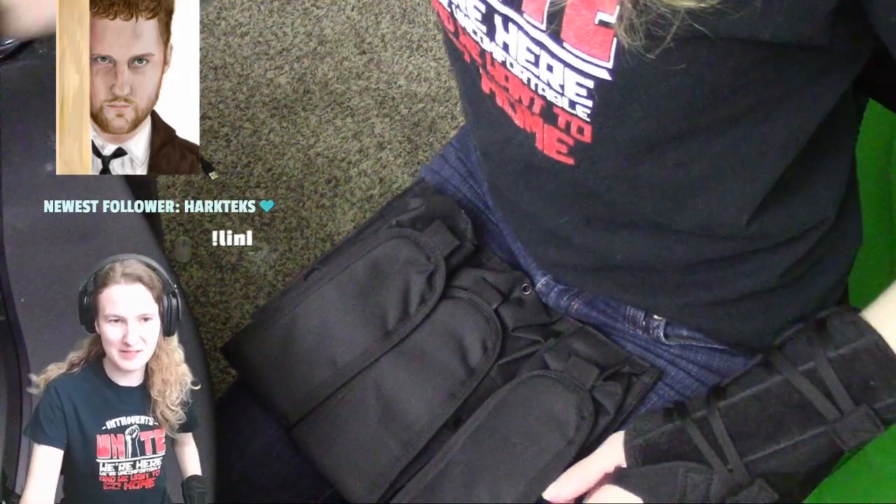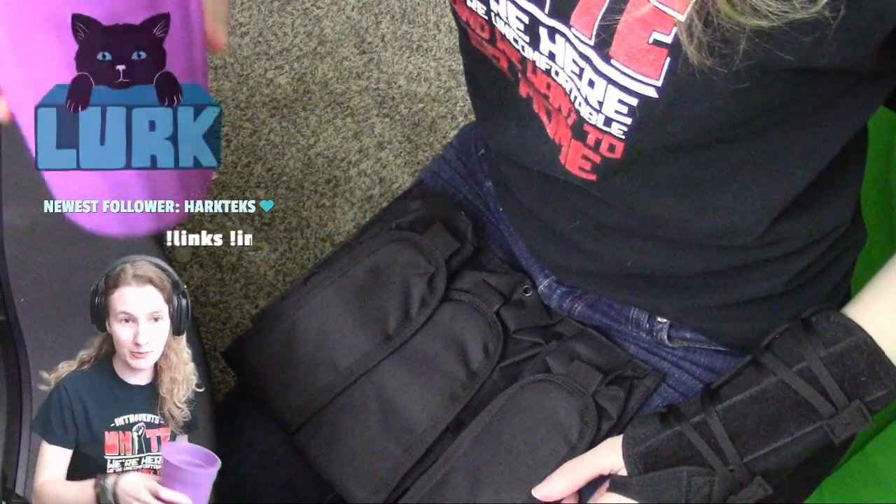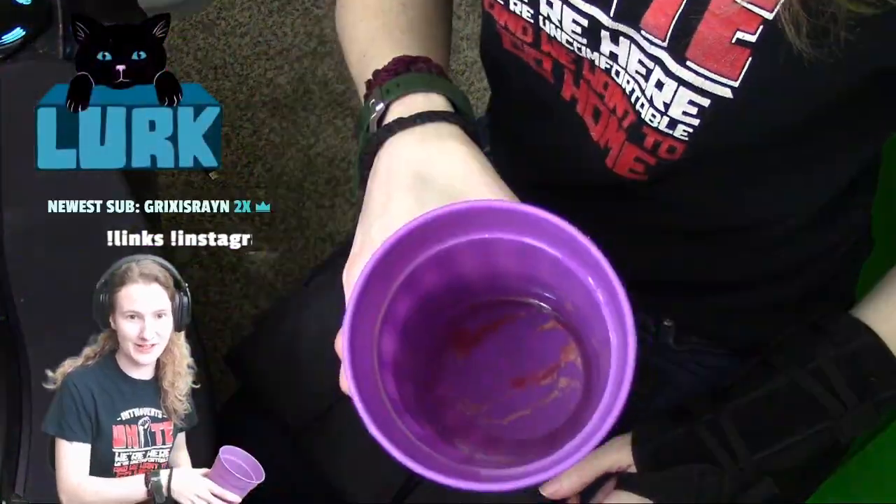Don't wear new clothes while you're painting — step one. Don't put paint in your water cup — step two. Old stains. There we go.